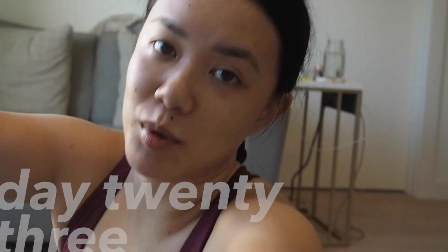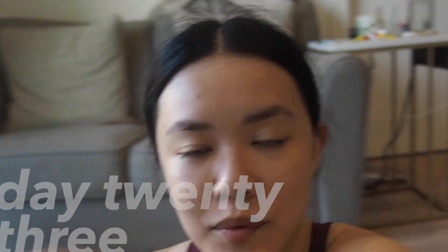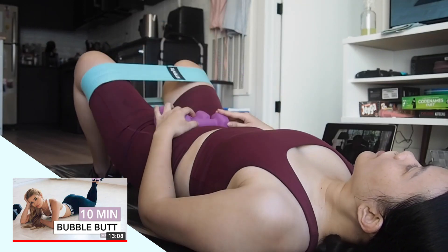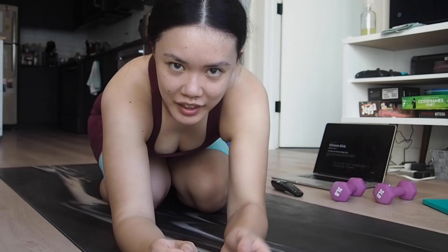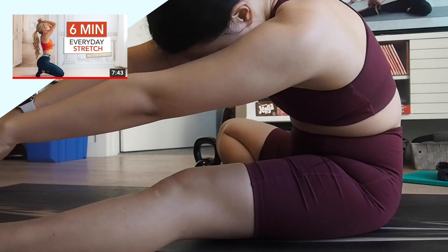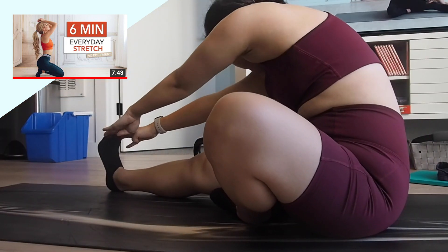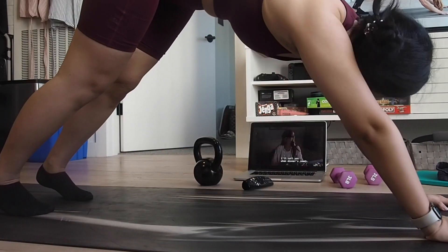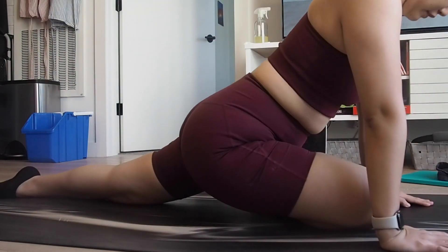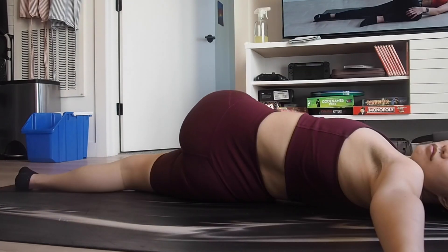I have one more workout to go and it's her new workout of the week. I'm a little nervous because my butt is already so sore from the first two workouts. I do really like that she includes two rest days but one rest day has stretches, so you're kind of resting but still moving your body and making sure it isn't stiffening up.